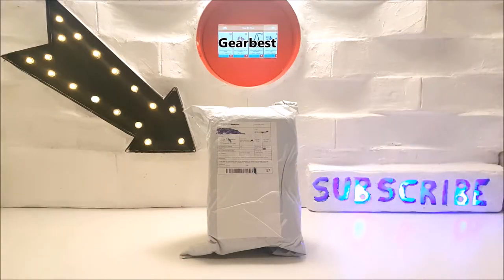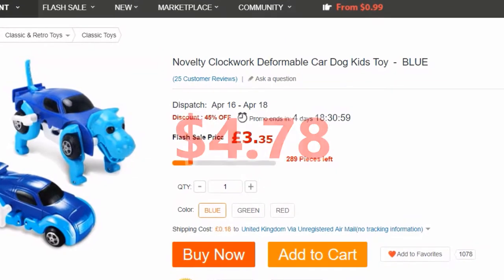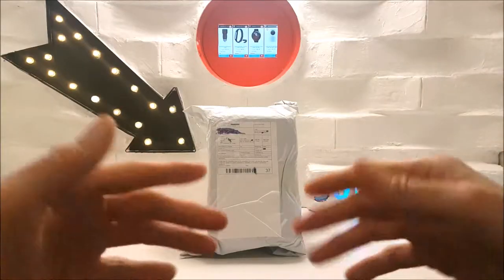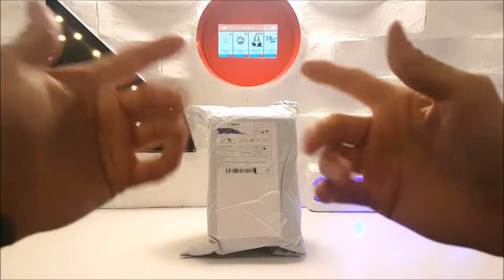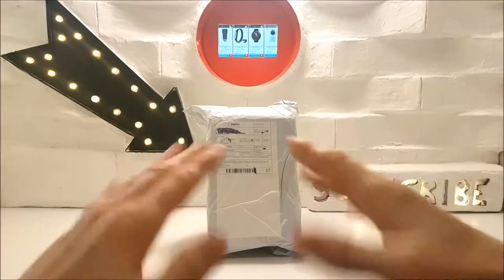It's £3.35, that's $4.78 in US dollars. Want to get it cheaper? Then save your points gained from purchasing off the gearbest website and use them against your future purchases. Now let's not wait around any further and let's see what we have.